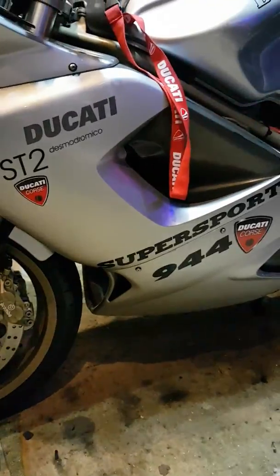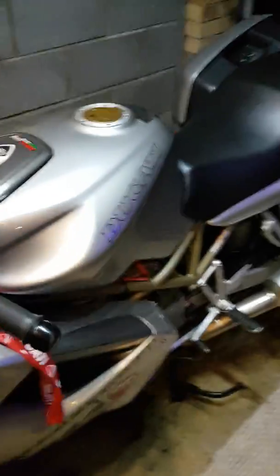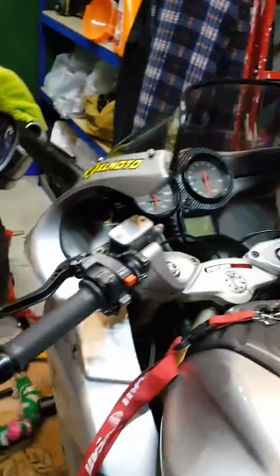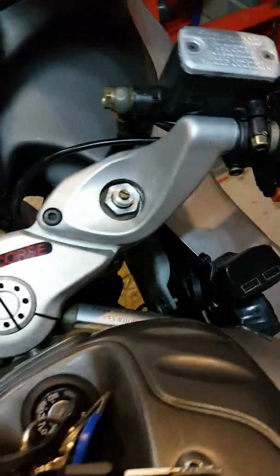Hi. I just want to run through charging with the Ducati ST2 1998. Basically I was out today and before I start, I always check because I've set up a voltmeter here just to show the voltage.